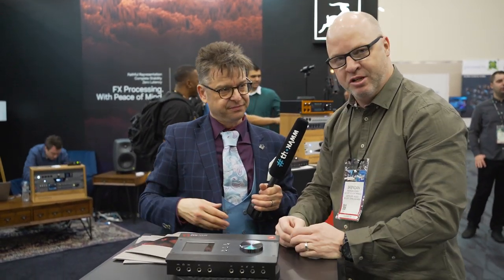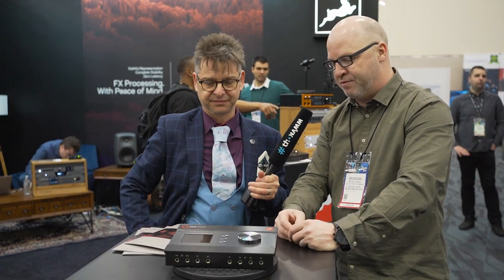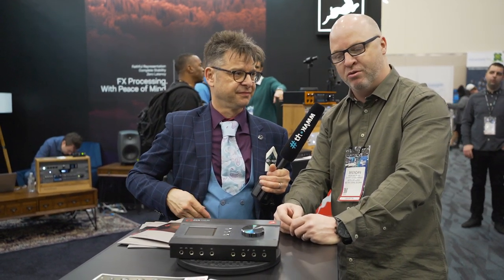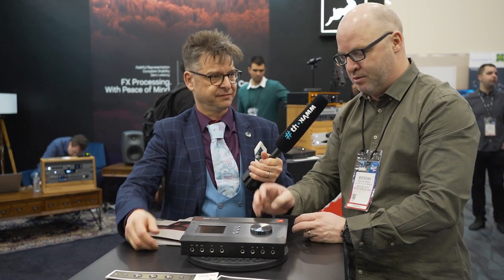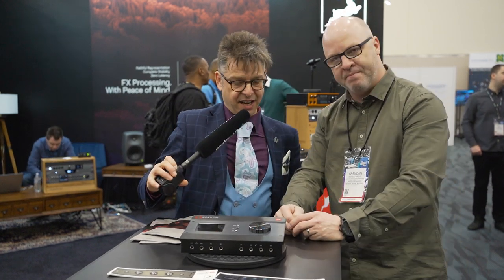It's for the traveling musician — obviously you're on the road by yourself or with the band, and you want to hook up in the green room or at the hotel room. Also for home studio enthusiasts who want to make the quantum leap to pro audio, just one device retailing at $19.95.